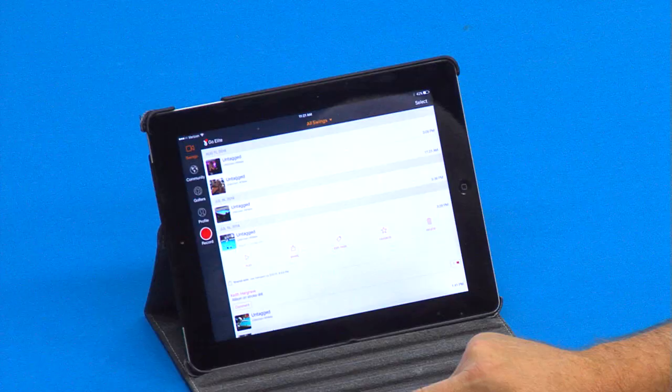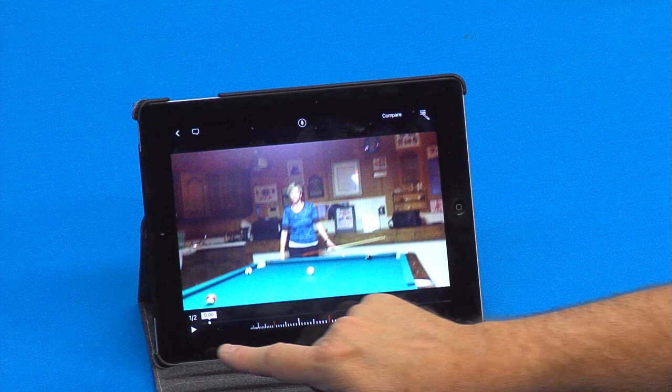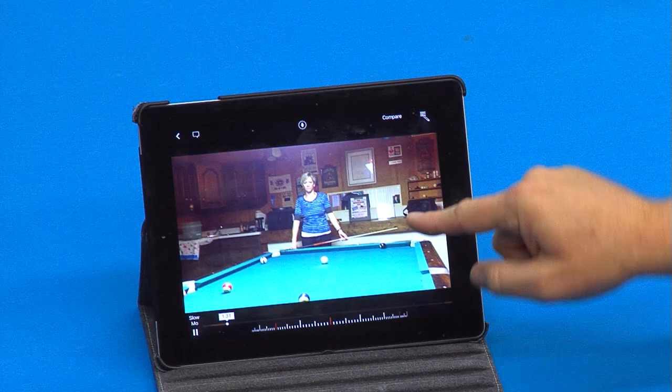Here's what real good looks like. Allison Fisher — can you guys see this? Now we'll just play it at full speed here, and then I'll break it down for you.